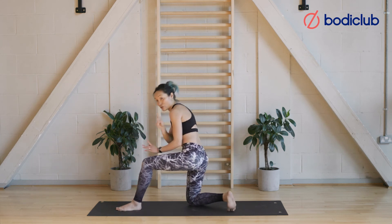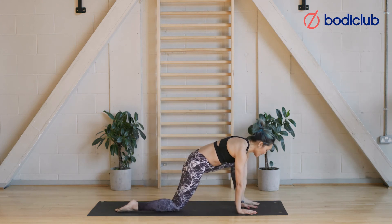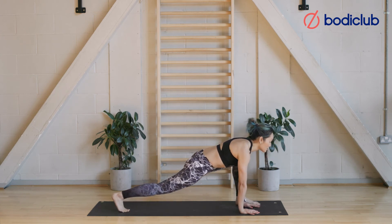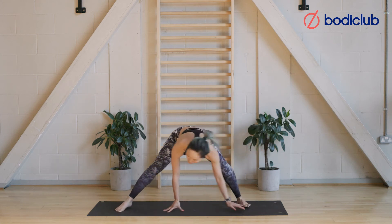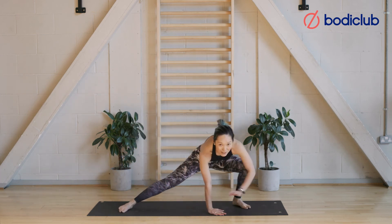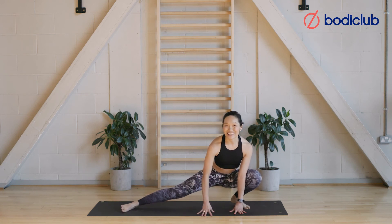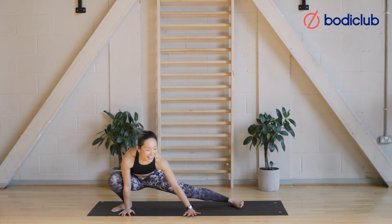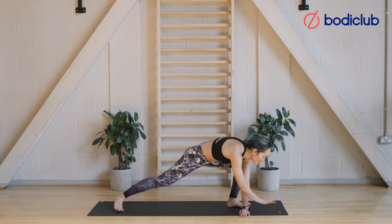Place both hands on the inside of the front foot. Take an inhale, then as you exhale, lift the back leg off the floor and walk your hands towards the back leg for an inner thigh stretch. Take an inhale and exhale, walking with purpose to the other side. Remember to keep lifting the chest — look more forward than down. Inhale, exhale — walk. One more time each way.